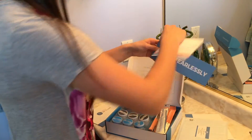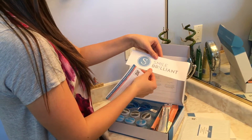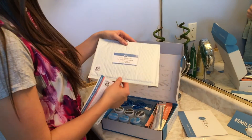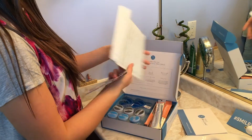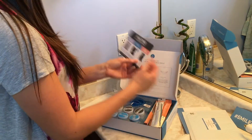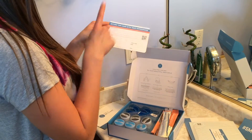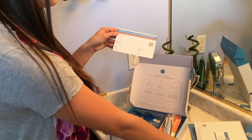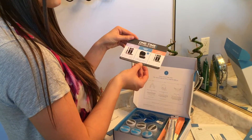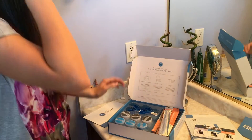When you open up your box there's a few things on the inside: there's an instruction guide, there's a hashtag 'smile fearlessly' sign from Smile Brilliant, there is a package that you're going to send your trays back into for them to do the custom trays — it's pre-done for you — and then there's also a form that you need to fill out and put in the envelope with your impressions so they can send them back to you.